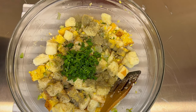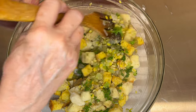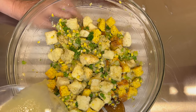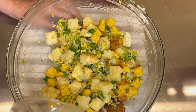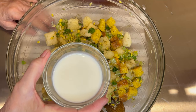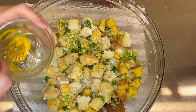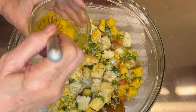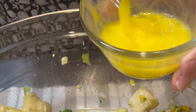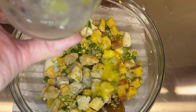Parsley. Let's mix this well. Now I'm going to add the chicken broth — you can use store-bought or make your own by boiling a chicken. I'm adding the milk and one egg. This is a very moist dish. Add the egg and really mix it.